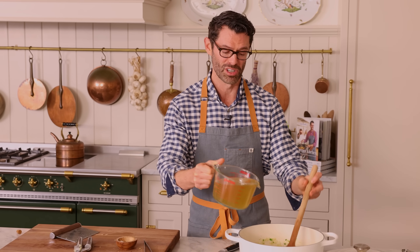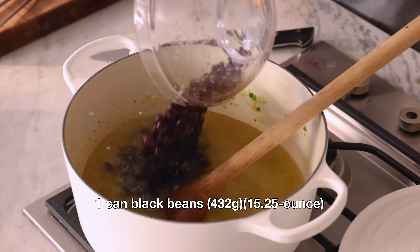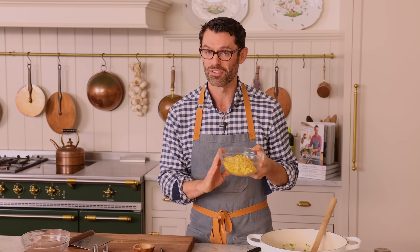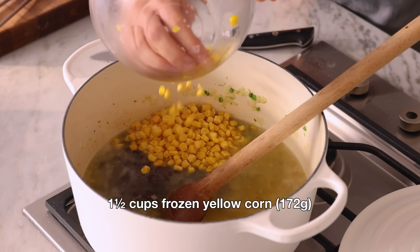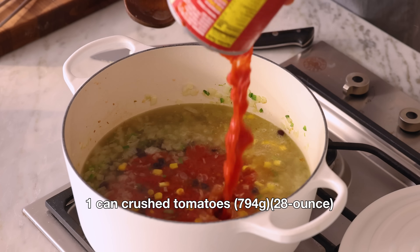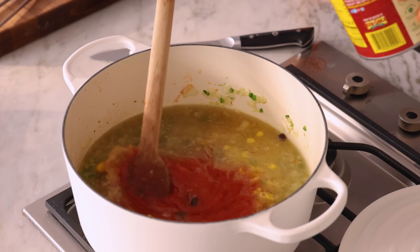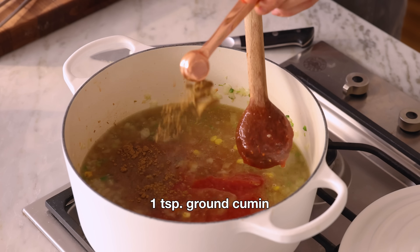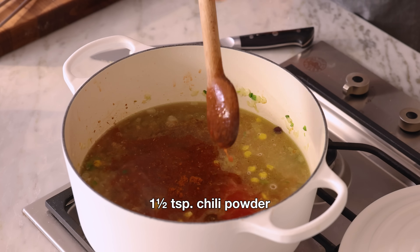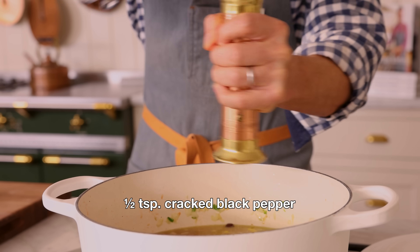My onion softened, so now I'm gonna add four cups of chicken broth. We're also adding one 15-ounce can of black beans that have been drained and rinsed, and one and a half cups of frozen corn. You could of course cook the beans yourself or have fresh corn — everything is gonna work. I'm also adding a 28-ounce can of crushed tomatoes, a teaspoon of ground cumin, one and a half teaspoons of chili powder — you can use hot or mild — half a teaspoon of salt, and half a teaspoon of cracked black pepper.